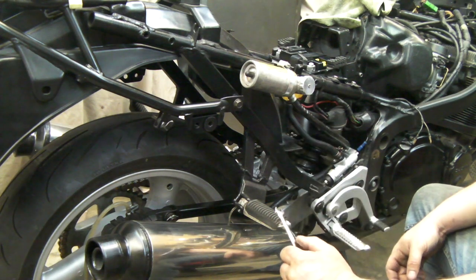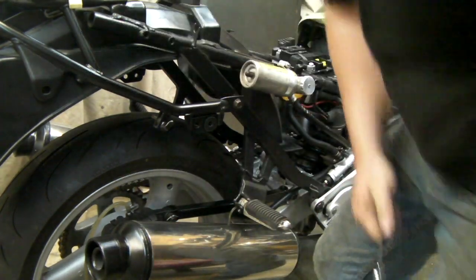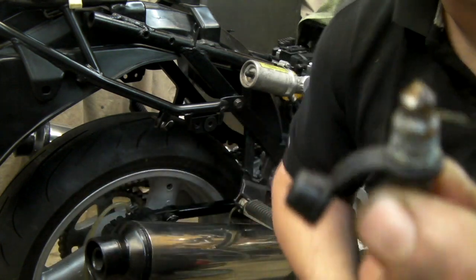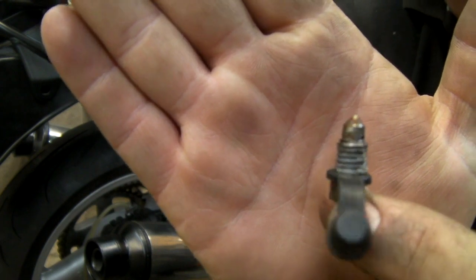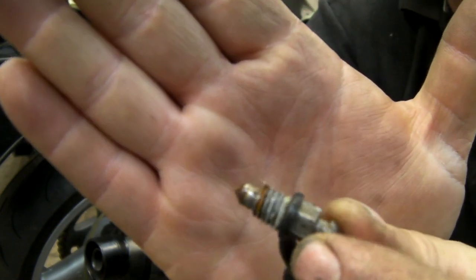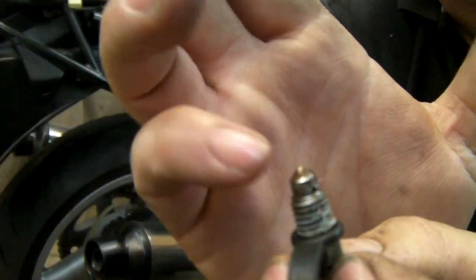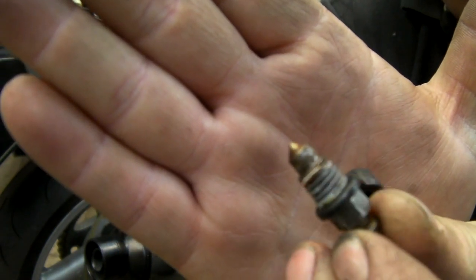I put PTFE tape around mine as well and I can see a slight seep coming through — it is what it is. Let me show you what a bleed nipple looks like since I've got some spares. They're domed on the end with a point. If you crush that point, it doesn't seal into the caliper properly and you end up with all sorts of problems.